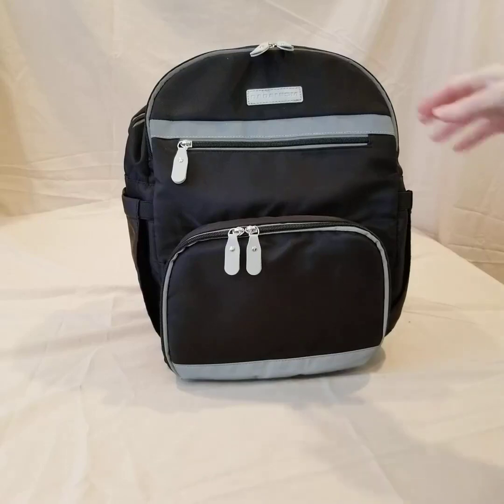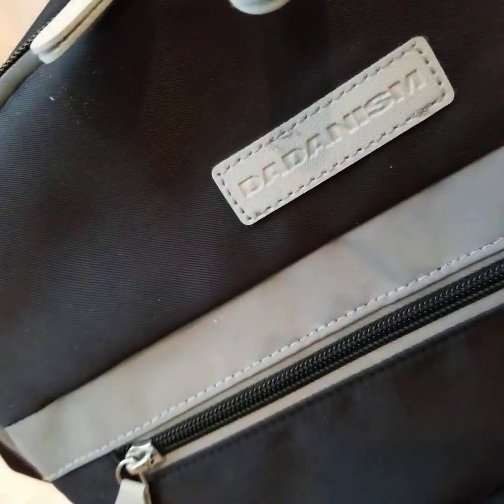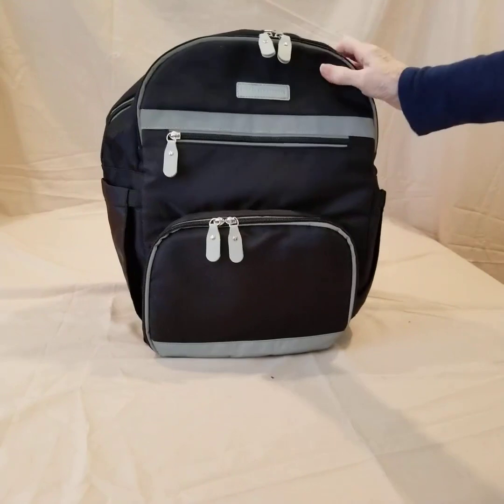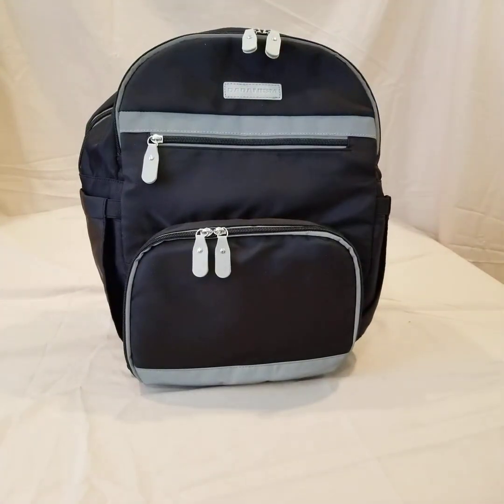Here's my review of this mid-sized backpack by Dadanism. It's a mid-sized pack, and for a person like me — I'm five foot four — it's just about the right size. There's a lot going on in this bag, so let's get to it.